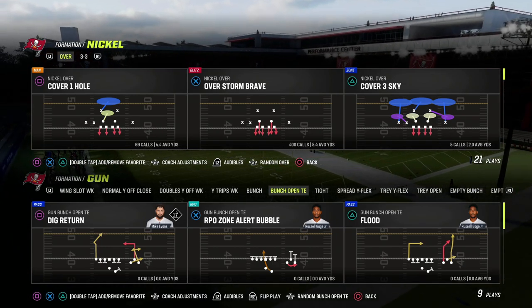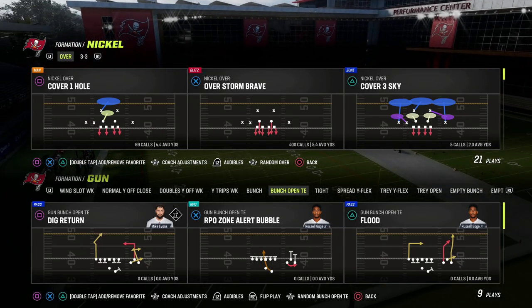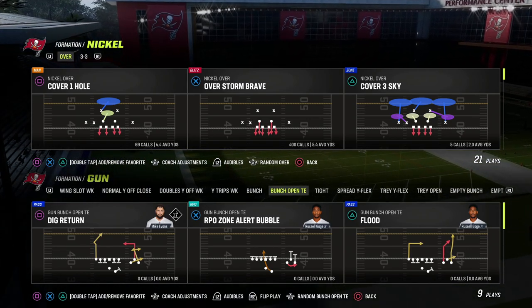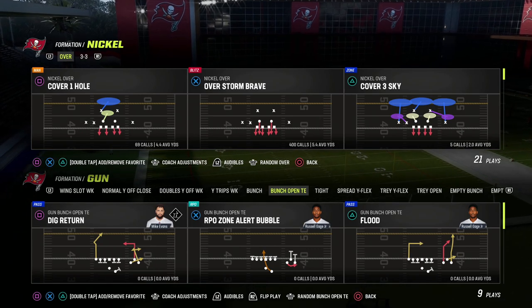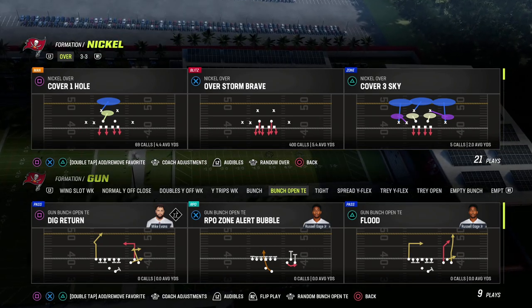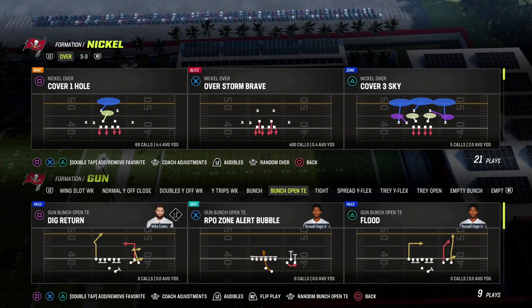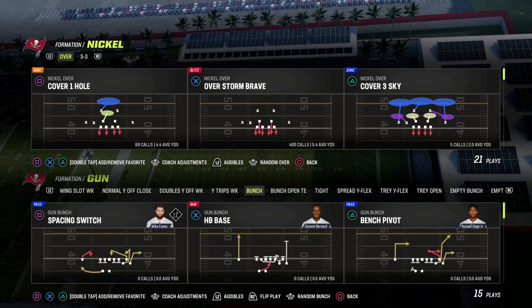In this video, I'm going to show you a really simple blitz that you can use out of the nickel over formation to get instant pressure on the quarterback. This blitz is also really effective for allowing you to adapt and disguise your defense so that the opponent doesn't know if you're going to be sending pressure or if you're going to be playing maximum coverage defense.